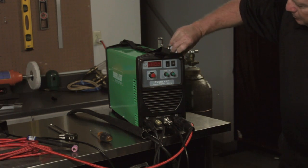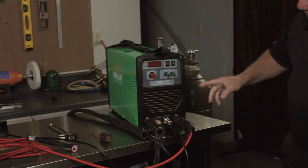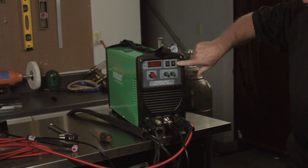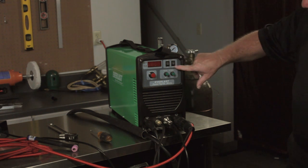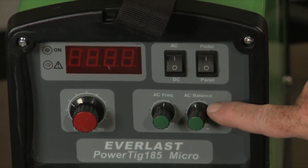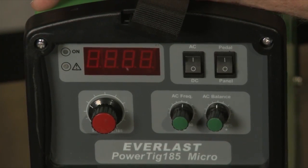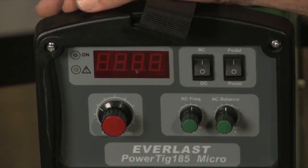We're getting ready to weld aluminum, so I'm going to put the machine on AC. I've got the high frequency set about mid-range — running probably about 60 to 80 hertz. Make sure you put the switch on pedal instead of the panel. I'm on AC pedal. My balance — the cleaning I get out of the AC wave is just about a balanced wave, so I get 50% cleaning and 50% penetration. Let's see what kind of results it gives.